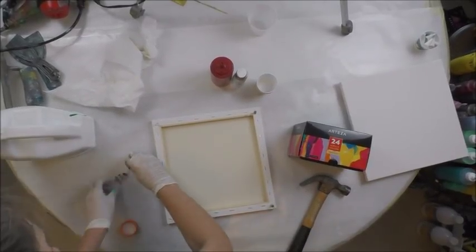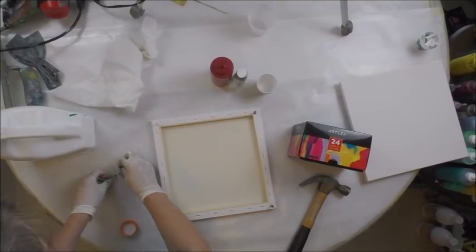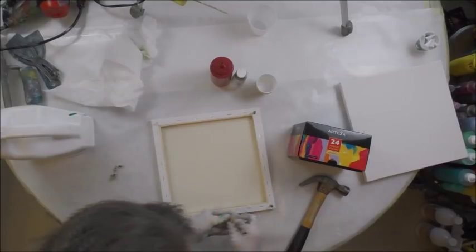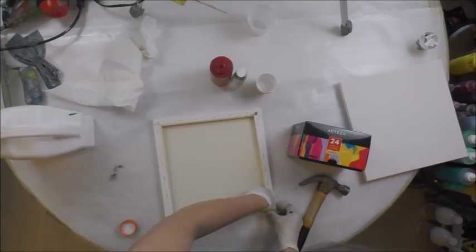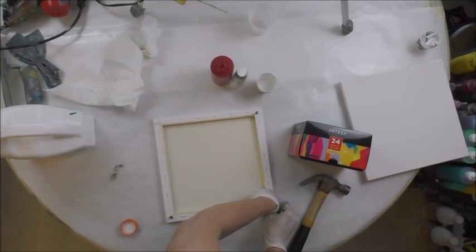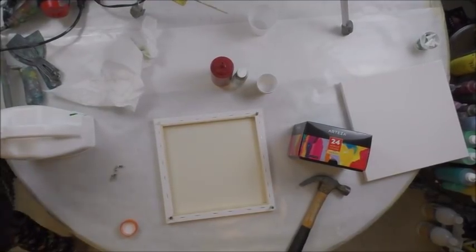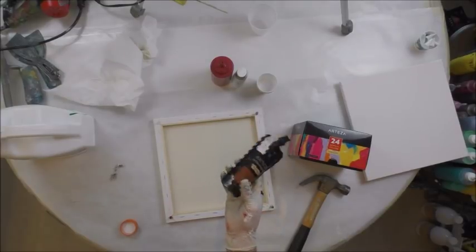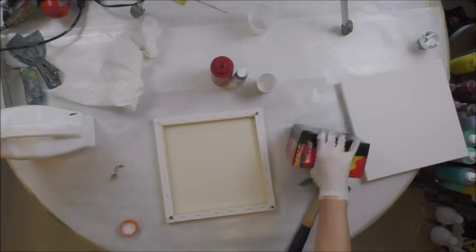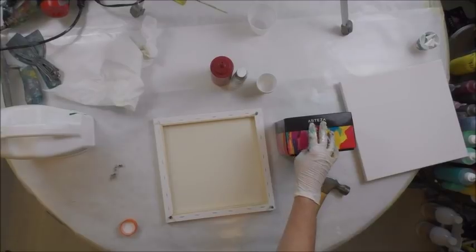I'm on a kick with Arteza. They shipped me a bunch of canvases and I think it was a 14-pack of the two paints that are kind of in pouches like this. So this is like burnt sienna. I also had bought a box of 24-count same premium colors just in like 0.74 ounce tubes.